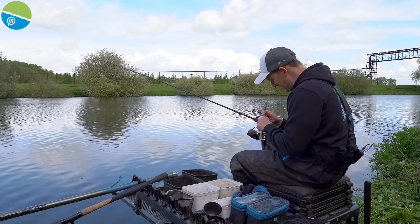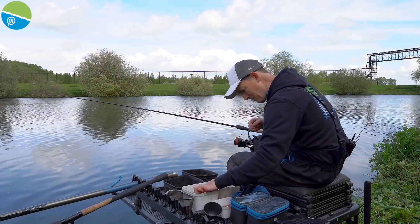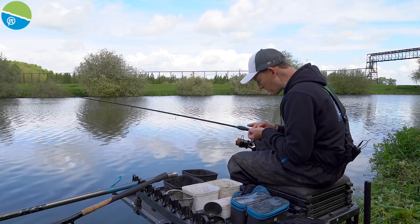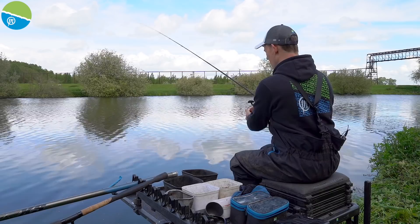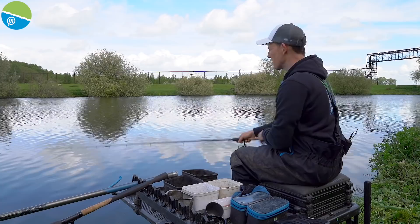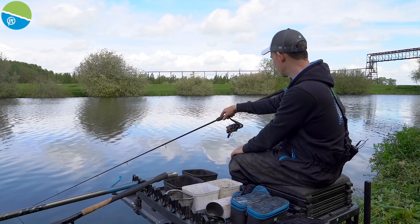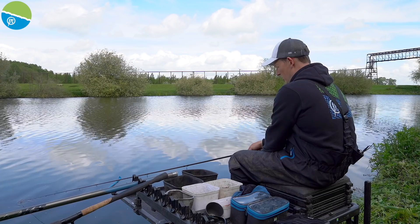I had some nice hand-sized skimmers across. That first chuck down the middle produced a greedy little perch that mullered the piece of worm. I'm going to put the same hook bait on again. It might be that I have to put a bigger hook bait on to sit it out for a bream, or just take what comes and hope some move in. I've still got the 16 on — maybe I need a 14 or even 12 if I want to wait for a bream. But honestly I just like getting bites when feeder fishing, so I'll see what this peg brings over the next 10-20 minutes.